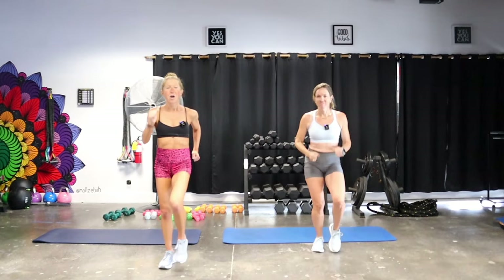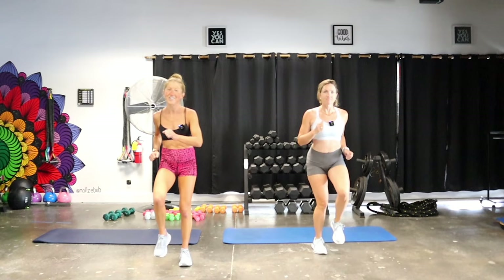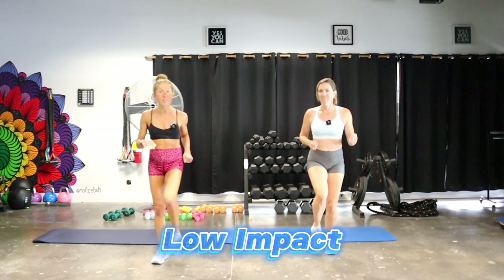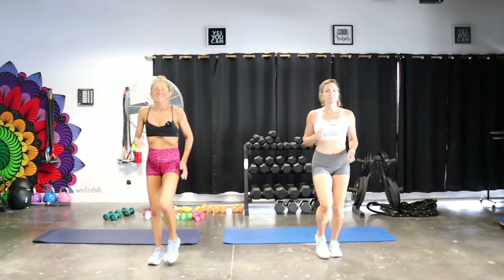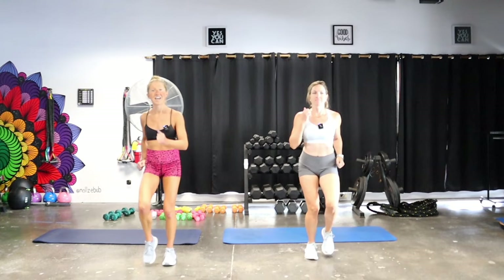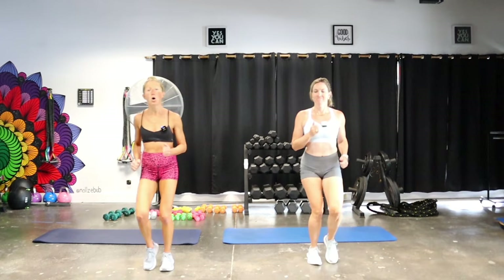To get started, we're just going to march in place. Feel free to put on any tunes you want in the background — this is filmed with no music because everyone has different musical preferences. You might like 80s, I might like hip hop, but we can all play together and still get a great workout. Everything we're doing today is low impact, easy on the joints, something you can do daily. On this march, just pick up your heart rate and breathe — inhale and exhale. Keep pumping those arms.